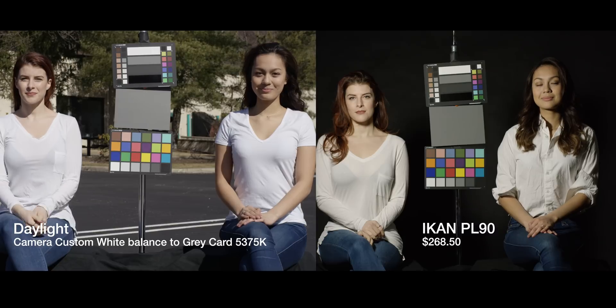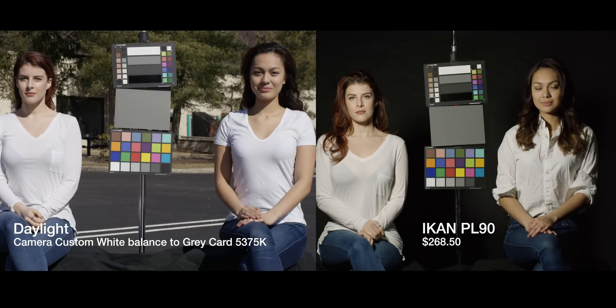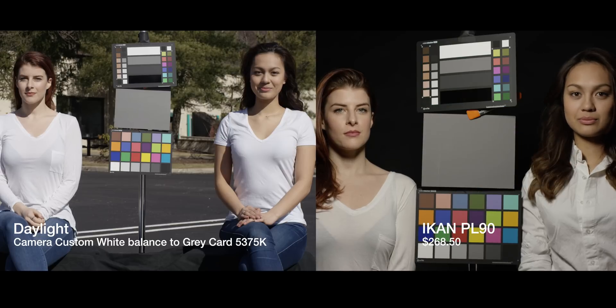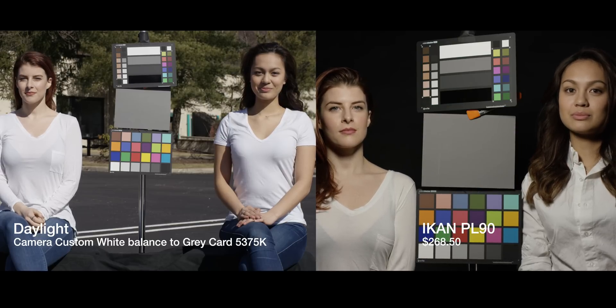Now we're going to get into the side-by-side comparison. On the left side you're going to see the control — either broad daylight or the tungsten unit — and on the right we're going to be cycling through the LEDs. Here we go: the ICANN PL90 directly against the daylight. Look at the gray chip. Yes, one is in the studio and the other is outdoors, but what you're looking for is the differences in the chip, the differences in the skin tone. We did our best to make the exposure identical.